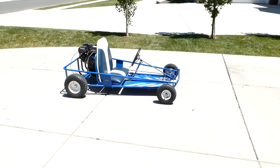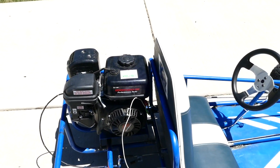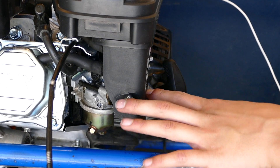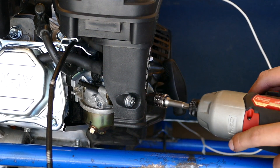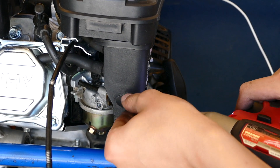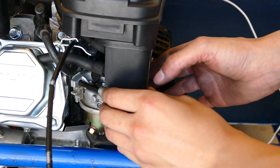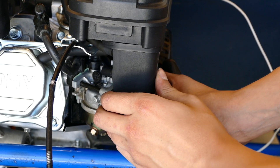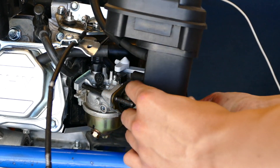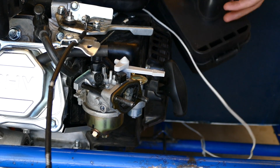Now we're going to bring the cart in and put the stage 1 kit on the Predator and then do the same run and see how long that takes. Step one is going to be removing these two bolts right here on your factory air box. These are 10mm nuts. Once you have those removed, that little tube pops off and then the whole air box assembly just pulls off. You really don't need that, so you can just take that off.